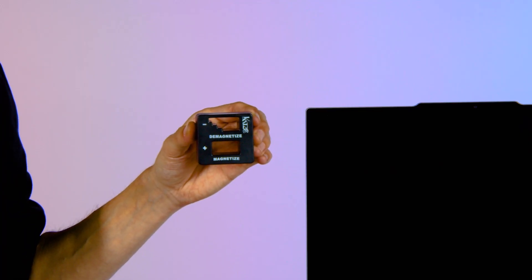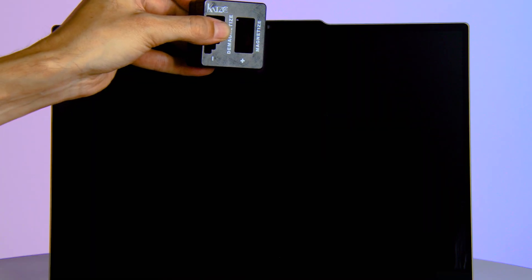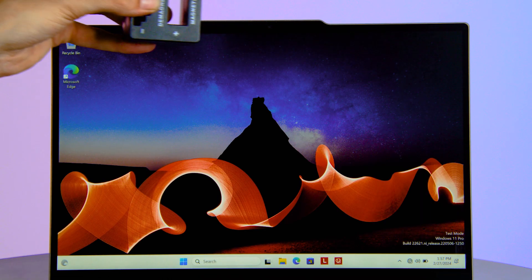In order to fix this issue, you will need a magnetizer/demagnetizer tool commonly used to magnetize screwdrivers or drill bits. This tool can be found at a hardware store or online. Face the magnetizer end of the tool toward the screen and slowly move it over the Hall sensor and hold for three to five seconds.